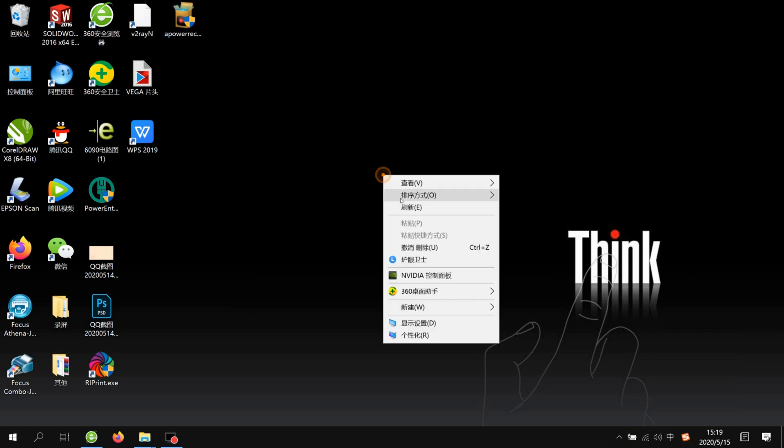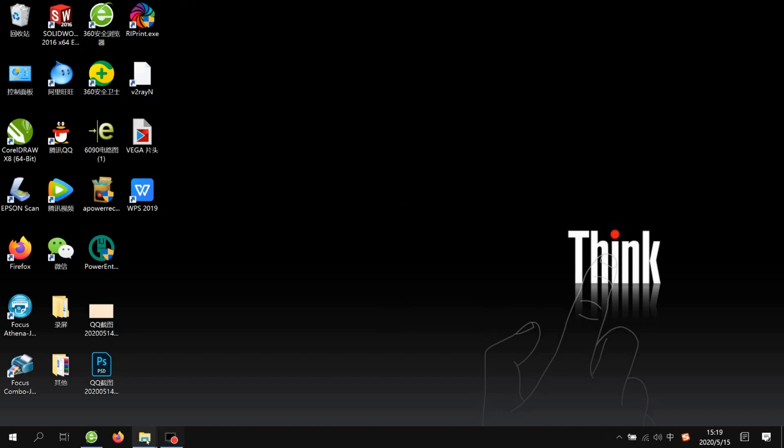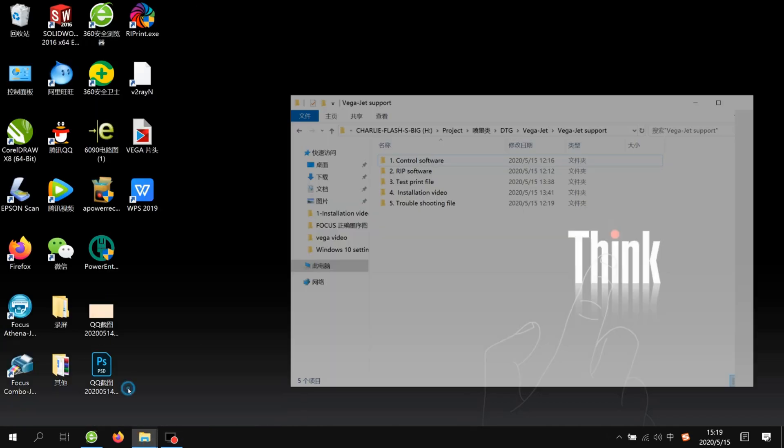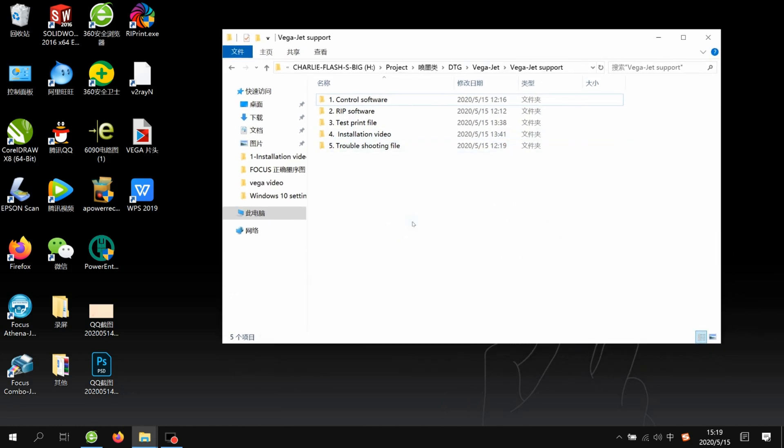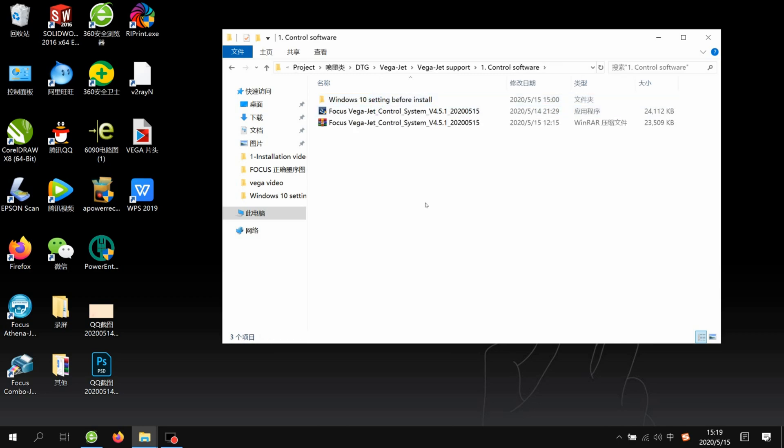Also close the Windows Defender system. Then we open the USB flash that comes with your machine delivery. When you open the flash, you'll see some files: control software, RIP software, test the printer file, installation video, and chop shooting file. First we need to open the control software.